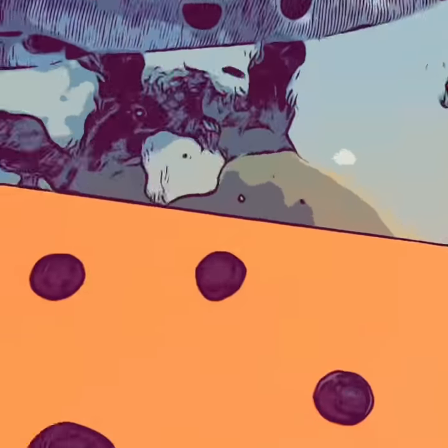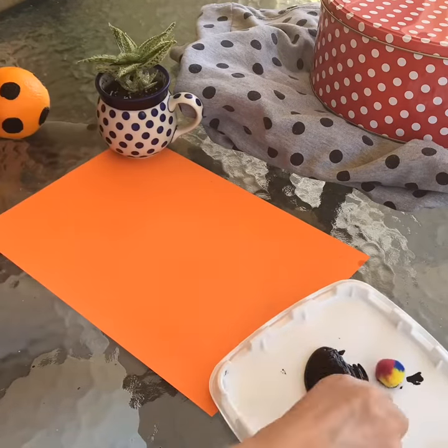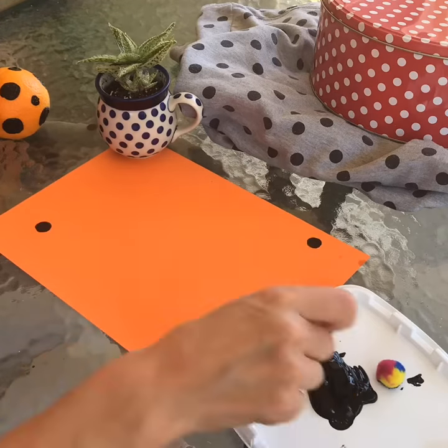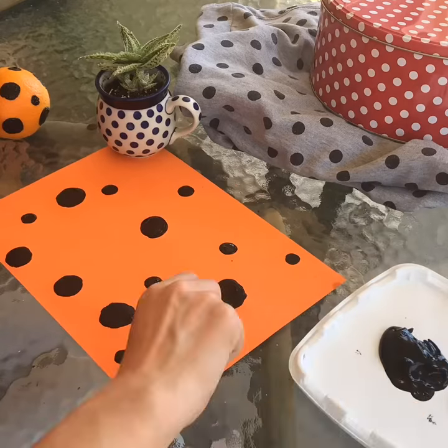This exercise is inspired by the artist Kusama, who's famous for her use of polka dots. I'm just using black acrylic paint and some soft pom-poms from my kids' craft supplies, and making polka dots on the paper and the orange.